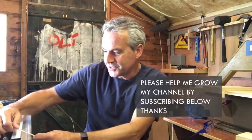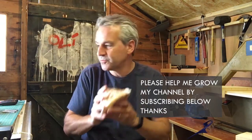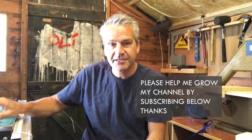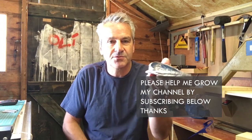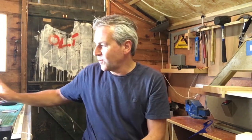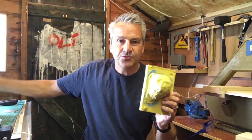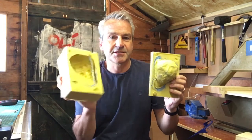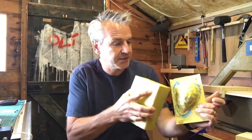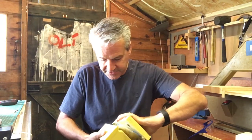Good morning and welcome to the shed. We're going to be continuing with our fighting conch project today, hopefully finishing it. At the end of the last one you saw that I finished the base, and that went pretty well, but I was a little bit worried about the top half, because I'm not sure that the ridge that connects the two is going to be defined enough. Anyway, so we're going to make a box for this today.